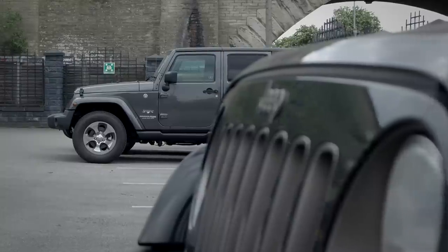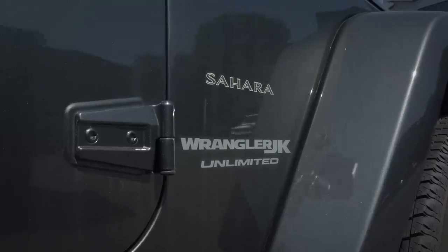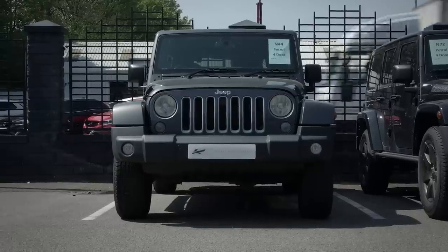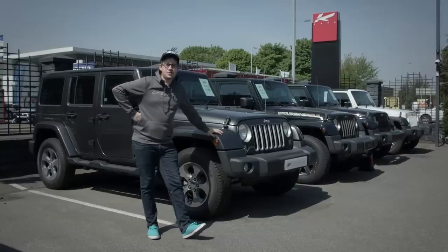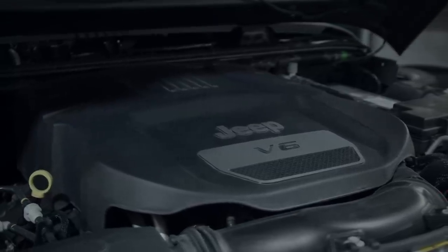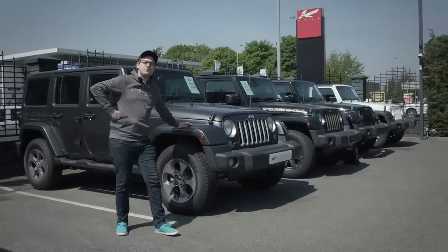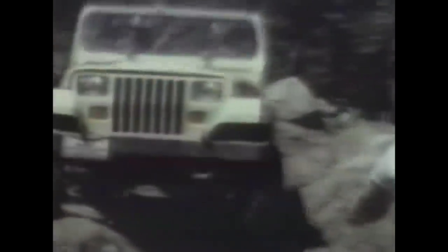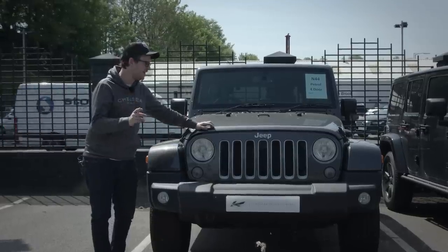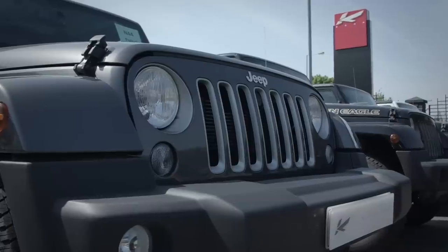Here we have the Jeep Wrangler JK Unlimited Sahara — two tons of American muscle. Not quite — this has a 3.6 litre 280 horsepower V6. It's not quite supercar quick, but what the Wrangler lacks in speed and looks it makes up for in versatility and practicality and heritage.